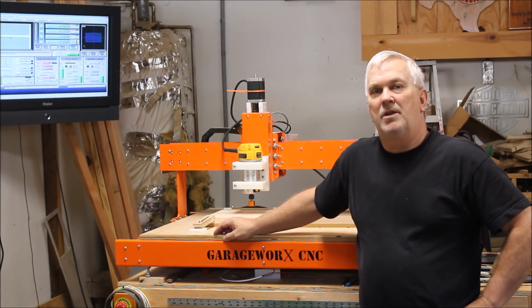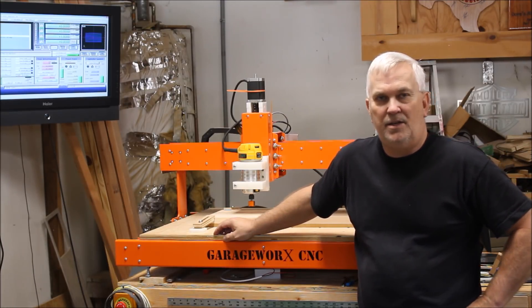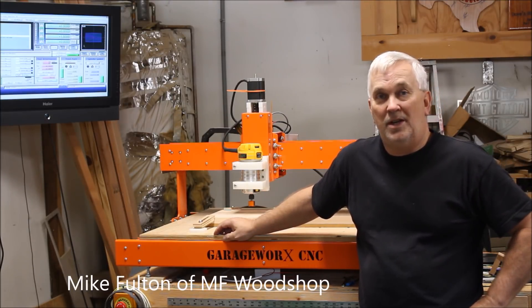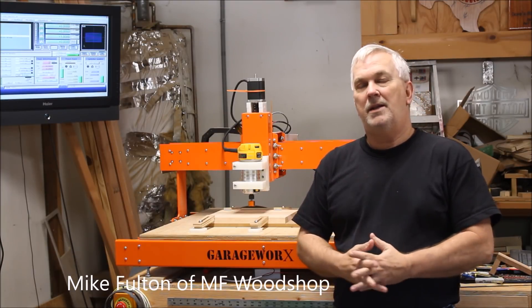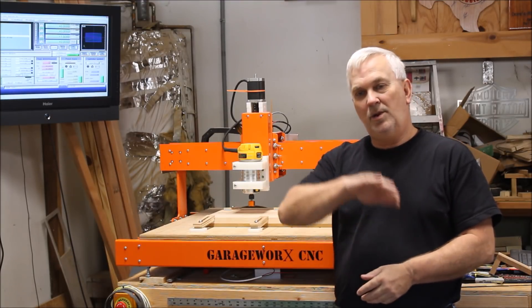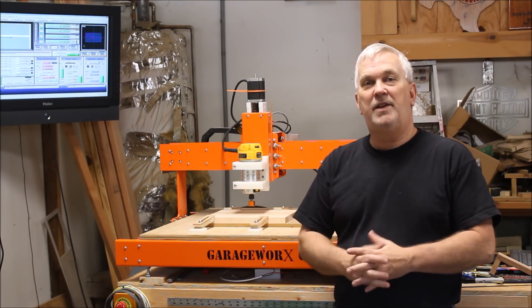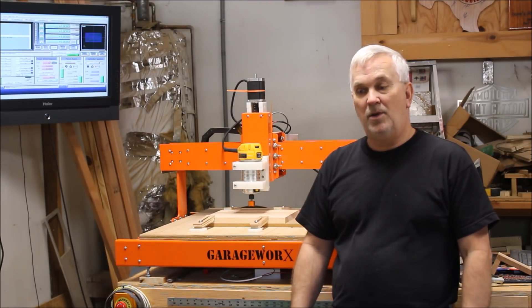A couple of days ago I was cruising through YouTube, checking out some different videos, and I got a notification for a video that Mike Holden from MF Woodshop did. I clicked on it and started watching and thought, man, this thing was really cool. He was making what he called a sine wave box — it had a really neat top to it — and most of his video focused on making the top, but he did show the completed box as well.